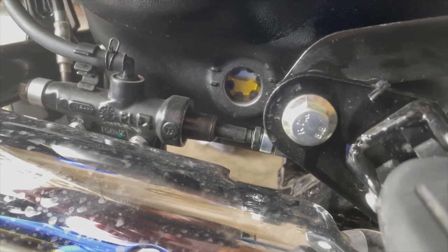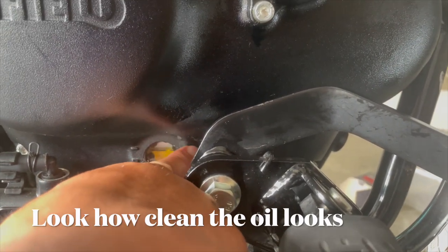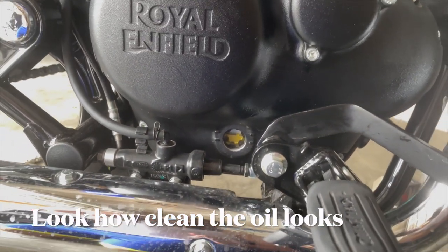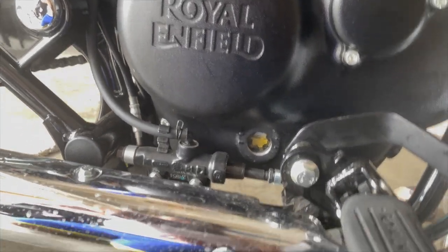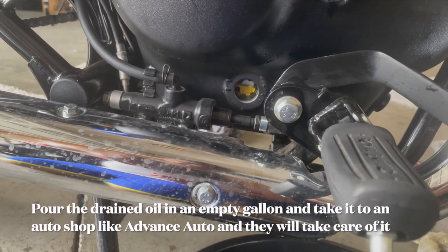We have reached the max level. If you see this upper line right here, that's the max. You should never overfill your vehicle with engine oil — that's bad for your vehicle.